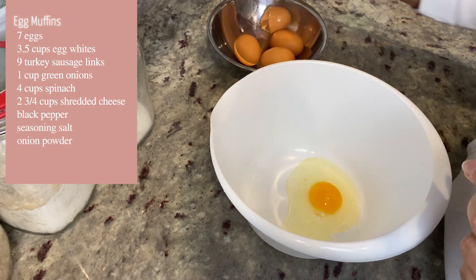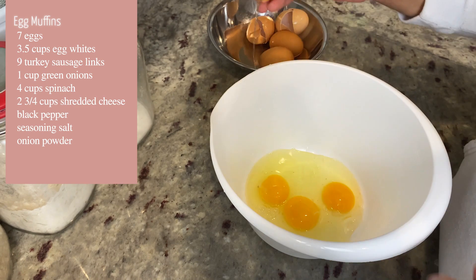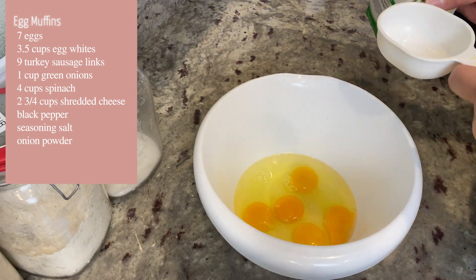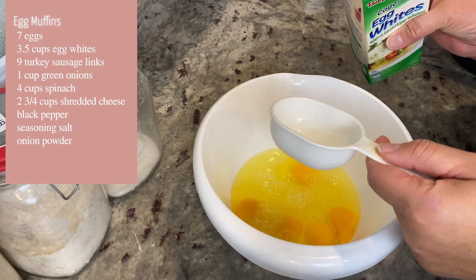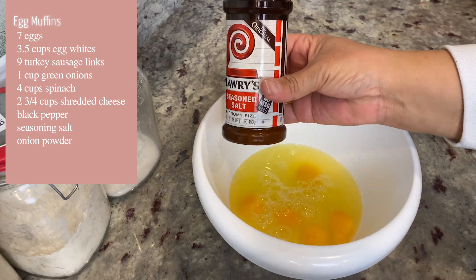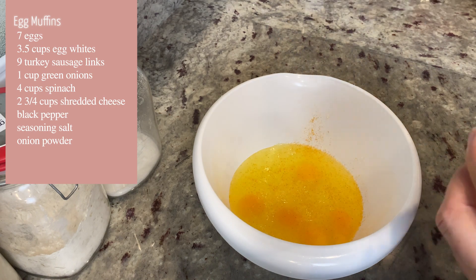Alright, now we're getting ready to do our egg muffins. First thing: go ahead and crack seven eggs — you can use brown eggs or white eggs, your choice. Then we're going to add in three and a half cups of egg whites. I'm all into high protein! Go ahead and season it with black pepper, seasoned salt, and onion powder.